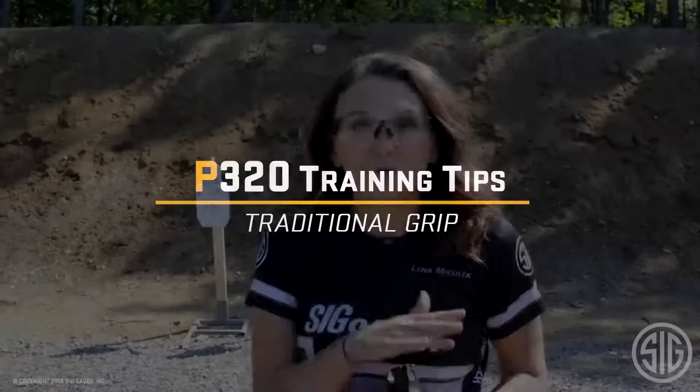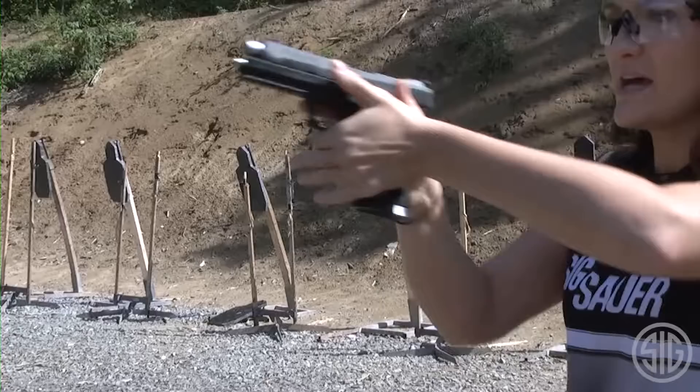First, I'm gonna show you what a more traditional grip is, so you can really see the drastic differences in how I hold my gun. A good traditional grip would be up high, all the fingers go underneath the trigger guard, thumbs point forward — just like that. Very simple. I shot like that for quite a while, and I was at a point in my shooting where I could not control the recoil as much as I wanted.